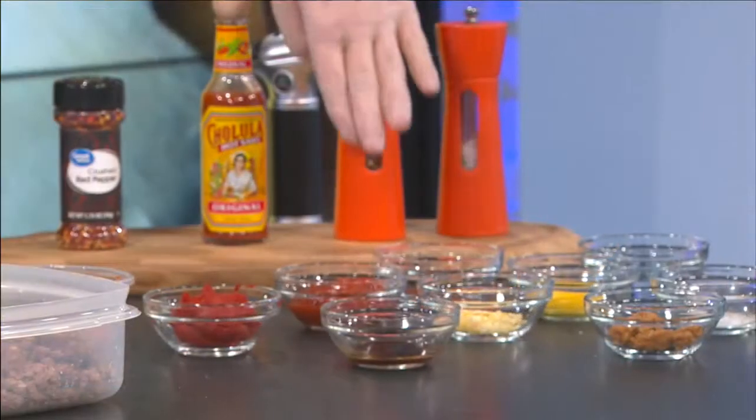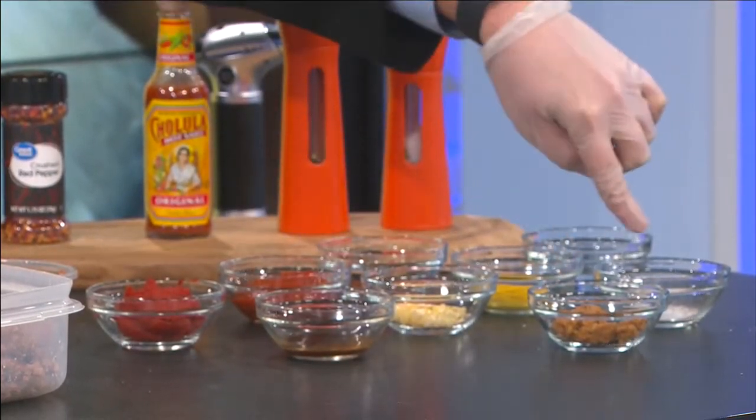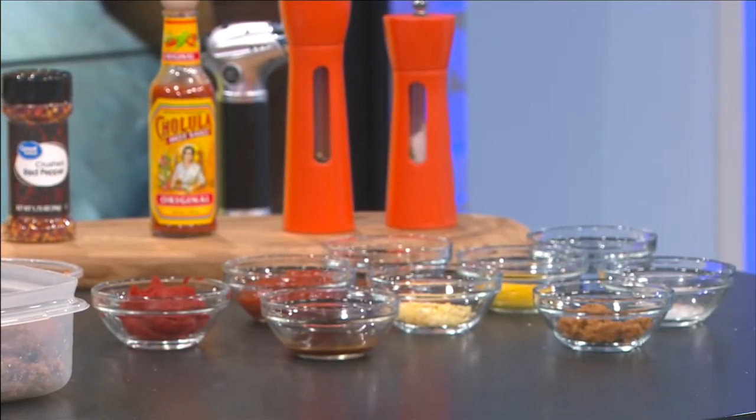Ketchup as well, chili powder, yellow mustard, minced garlic — here's my Worcestershire sauce — and the brown sugar, and a little bit of salt and pepper as well.